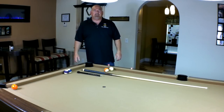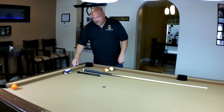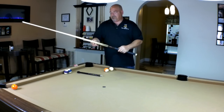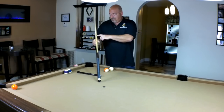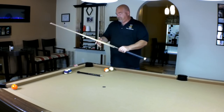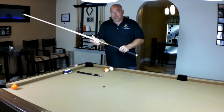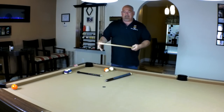Hey everybody, welcome to Learn Billions. I'm Eddie Altman, your PBI instructor. Today we're going to be doing a product review on the McDermott Stinger jump break cue. It's a three-piece cue with the Stinger logo, McDermott logo down at the butt, and Irish linen wrap. If you break it down to the second section, you have your jump cue.